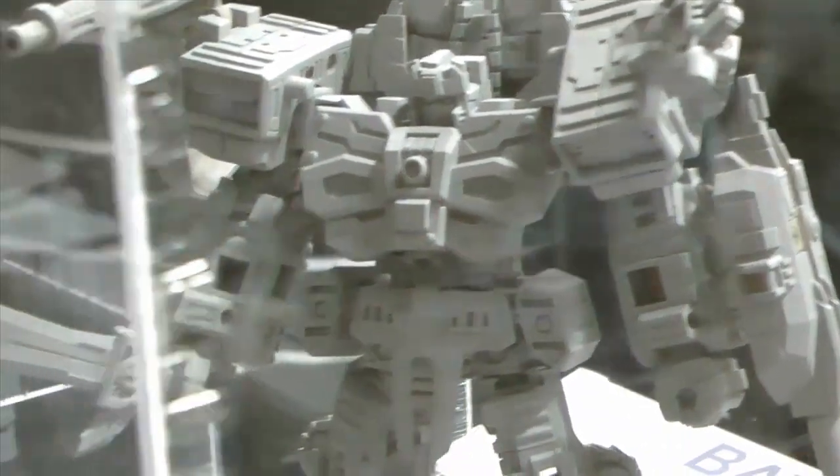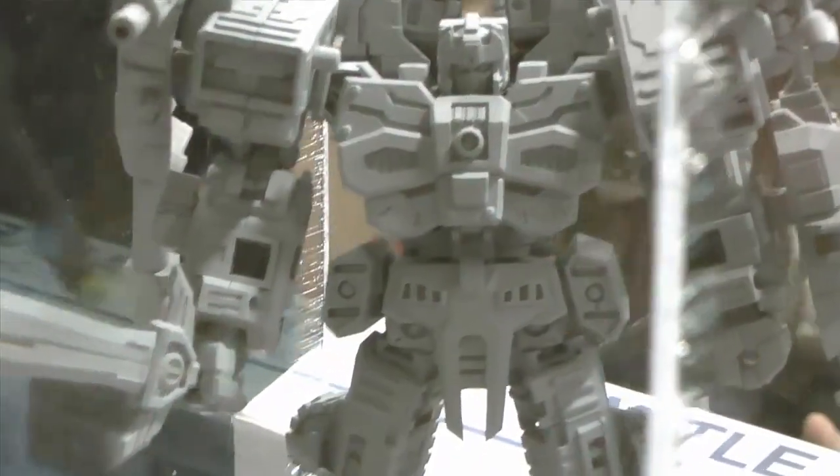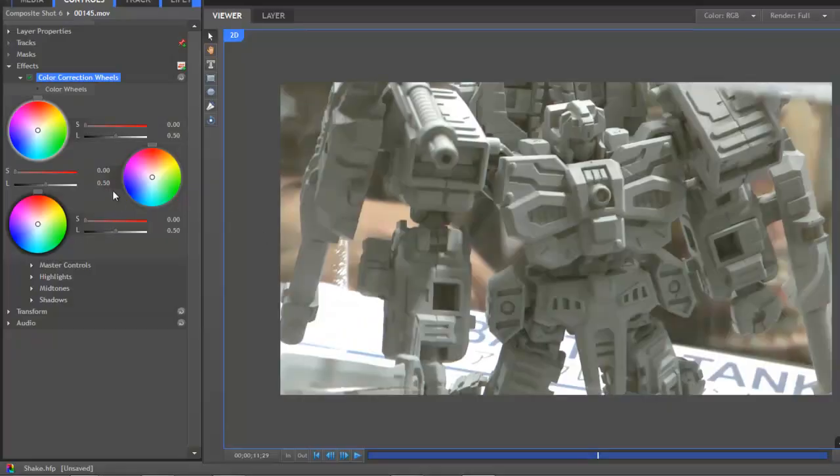In this example footage, the robot should be more of a blue, steel-gray. The color correction wheels allow us to shift the mid-tones toward any hue we desire, and so if we drag that toward blue we can very quickly adjust that color.